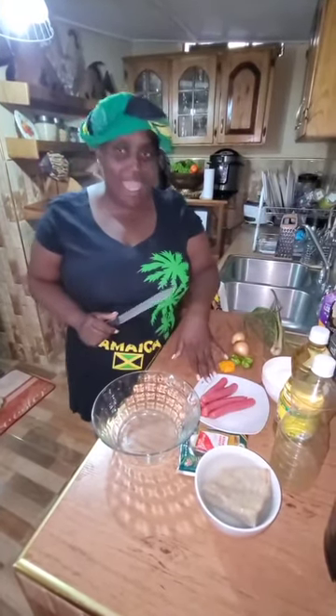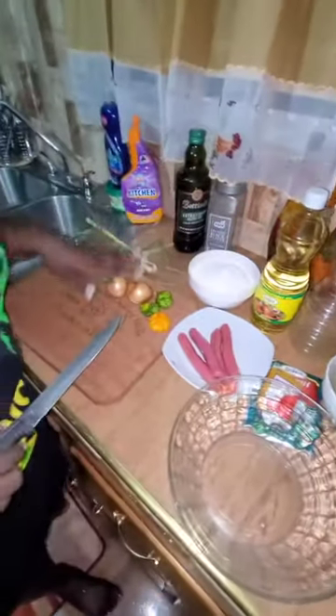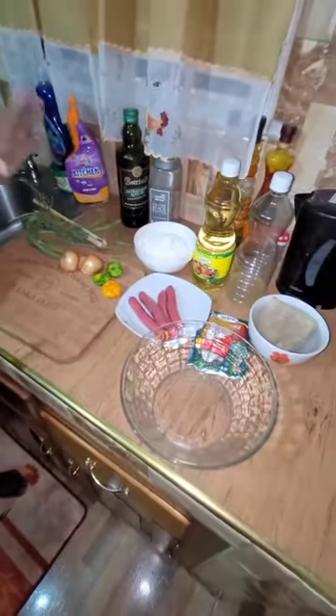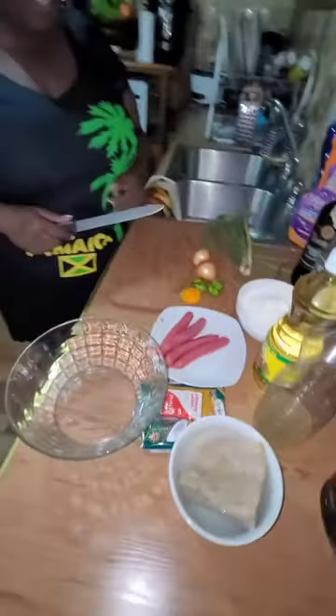Right here I have curry powder, coconut powder, salt fish, and such as — come around, let me show you what I have. Onion, scallion, thyme, oil, black pepper, and this is all I'm going to be using in my fritters.